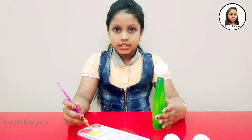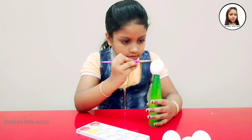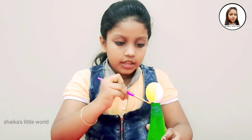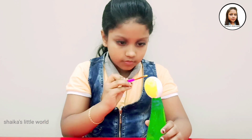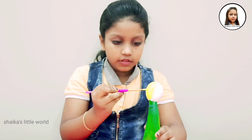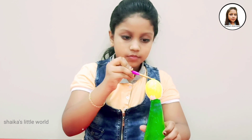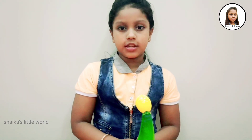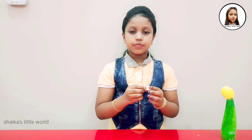Now I am going to color it. The color is different — some areas are light and some are dark. Then we have a light color.